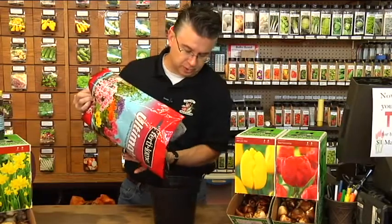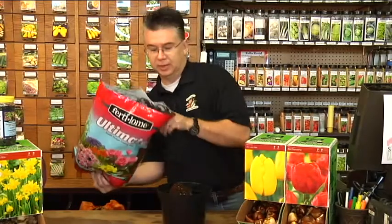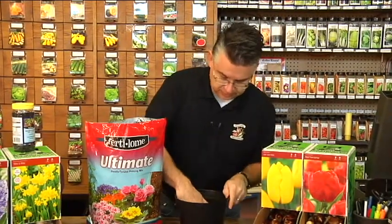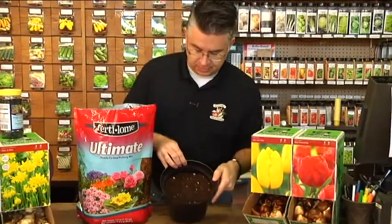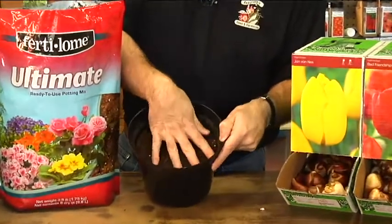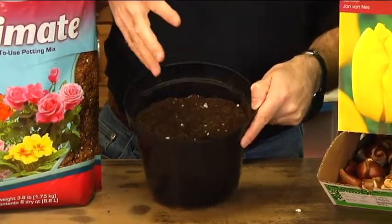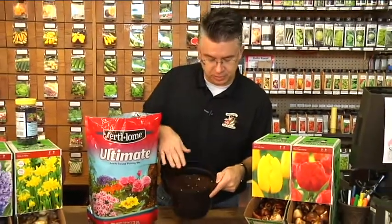When we're done putting our bulbs in, we want the tips of the bulbs just barely below the surface of the soil. The Ultimate Potting Mix is easy to work with — it's light. Leave about an inch and a half to almost two inches from the rim of the pot, and just finger-press it down a little bit. Don't compress it too much — when you water, the soil is going to compress a lot more on its own.